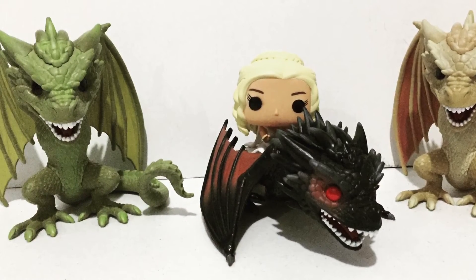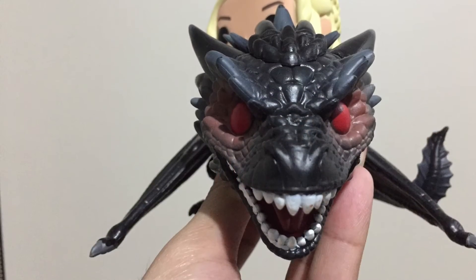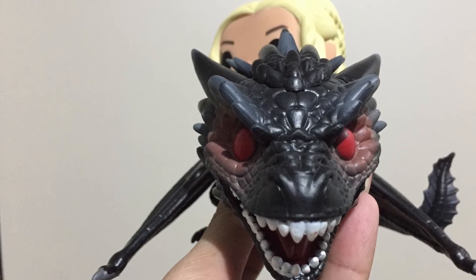So there you have it guys — that was a quick look at the Funko Pop Game of Thrones figures. Thank you for watching and I'll see you again next time.